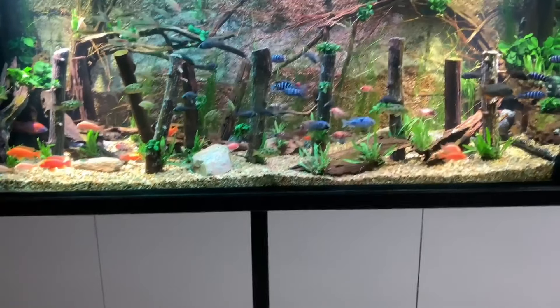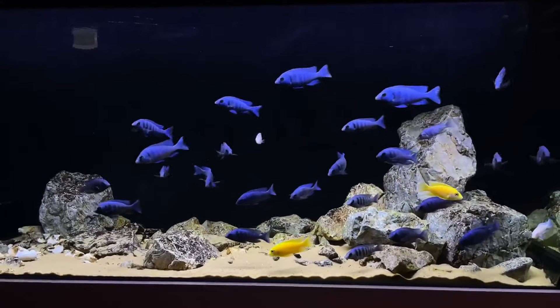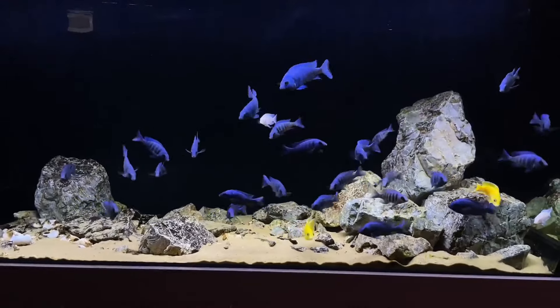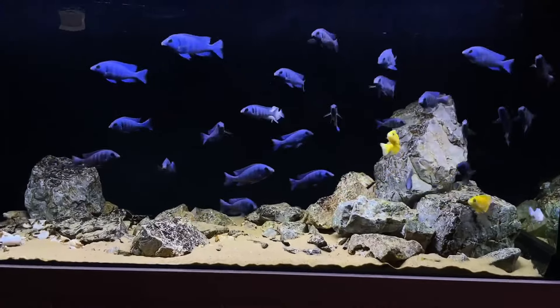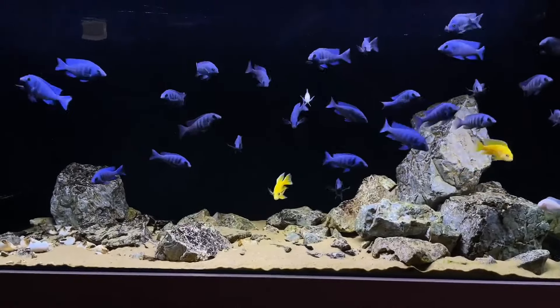Second, giant danios. Having about 8 to 10 in a tank shows the cichlid how to share space. Giant danios will often linger from the middle down in a tank, so each type of fish can linger where needed.